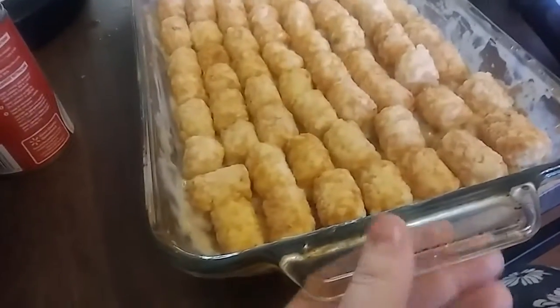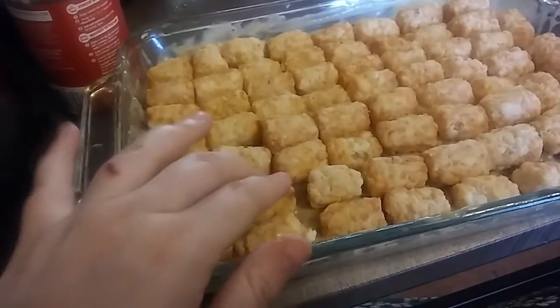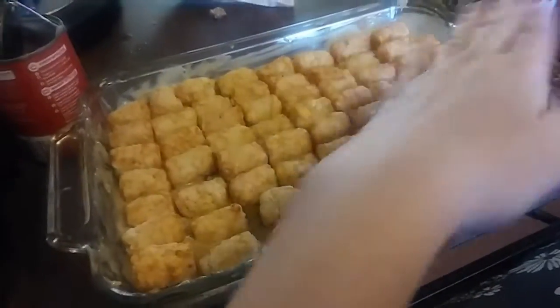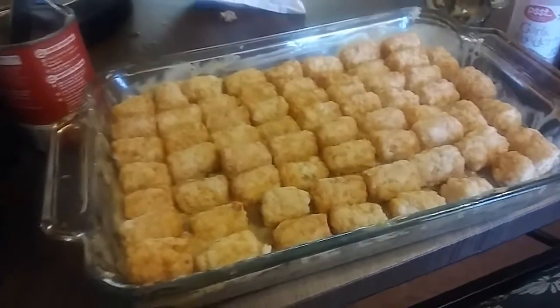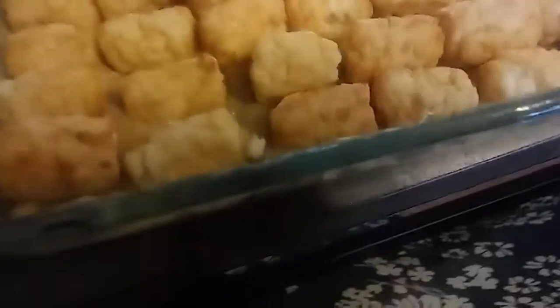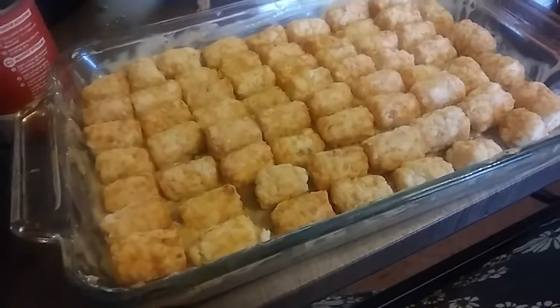I had to wait for my phone to charge. You don't have to put your tater tots like this — I was just bored waiting for my camera to charge. I mixed everything until it was evenly coated, then put the tater tots on top. I'm going to cook this as long as I need to cook the tater tots, and the rest will cook evenly.